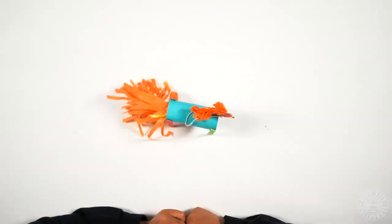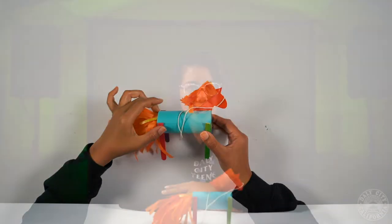Your last step is to tie the string around the nose, like this. And that's how you make a toilet paper roll horse. Thanks for watching!